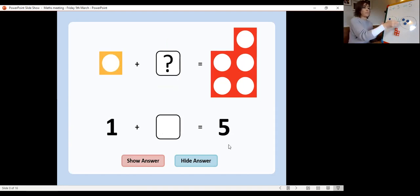The next one: one add something equals five. Can you use your counters to work out how many counters go in this circle and what our addition equation would be? We've got one add something equals five. Stop the video and have a little practice of that one yourself — work out what our missing number would be. What do we add to number one to make five?